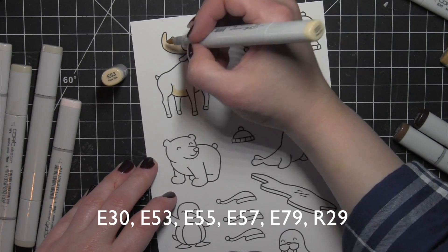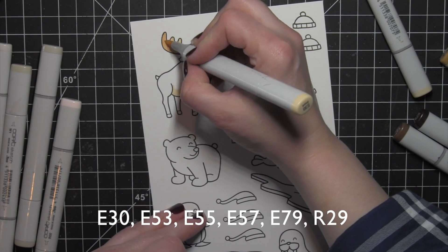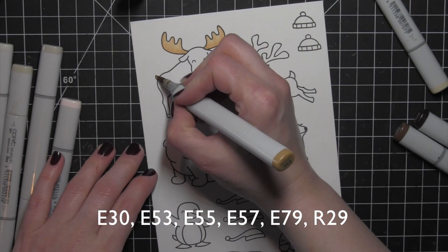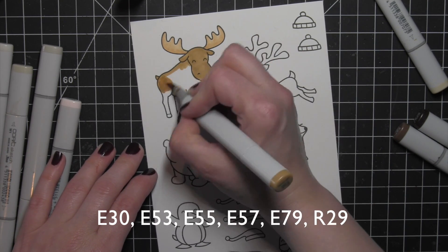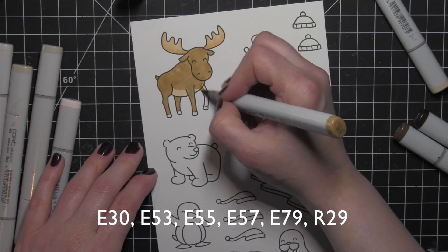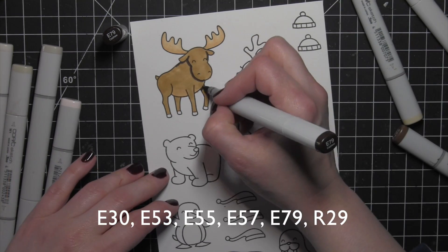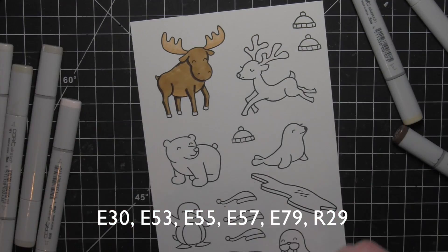I'm going to color the moose here — if you saw my shaker card from a while back with this moose, I colored it exactly the same way. I really liked how it turned out, so I used the same colors again today. For the antlers I went with a lighter color, but you could definitely go darker if you prefer. If you don't have Copic markers, consider using any markers you might have, colored pencils, watercolors, or watercolor markers — you are definitely not limited to Copic markers.